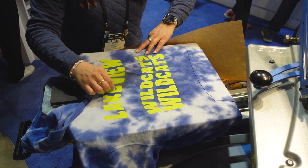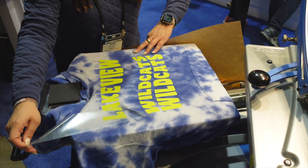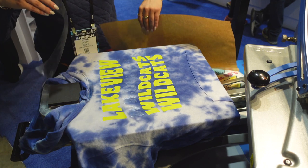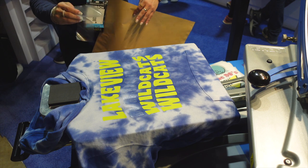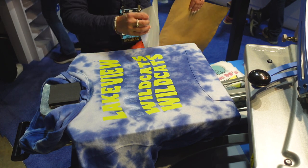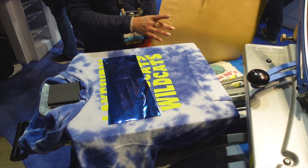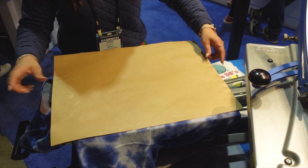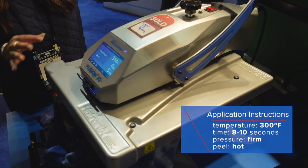Adhesive is a hot peel, so I can go ahead and remove that carrier as soon as it's complete. As you can see, you can hardly see where it is on the hoodie. This adhesive acts as a double-sided glue so that we can then go in with a foil sheet and the foil will adhere to that adhesive. Again, we're going to cover with a cover sheet.